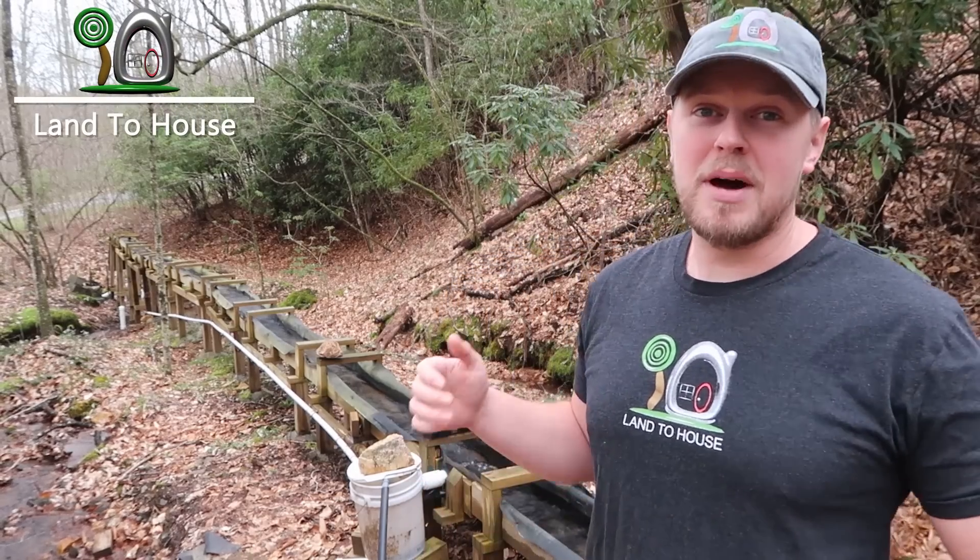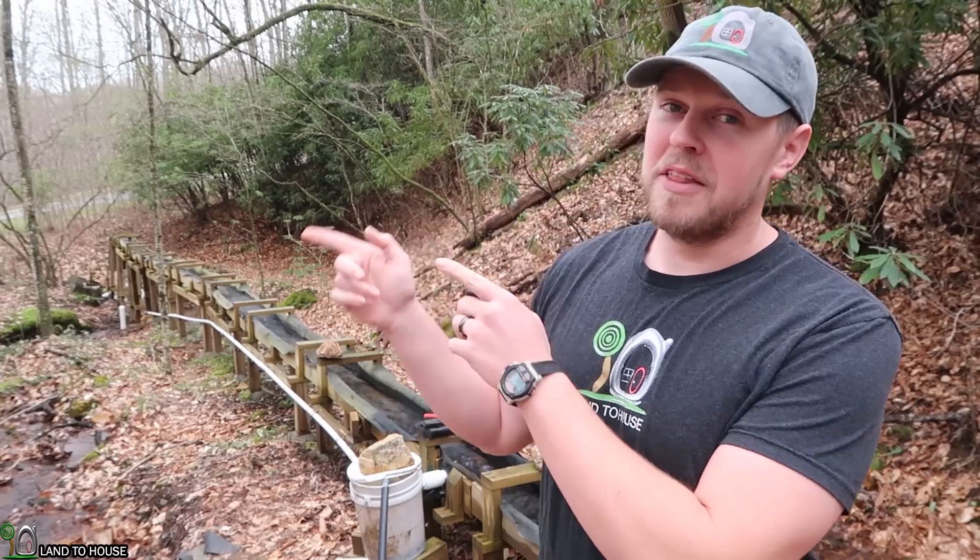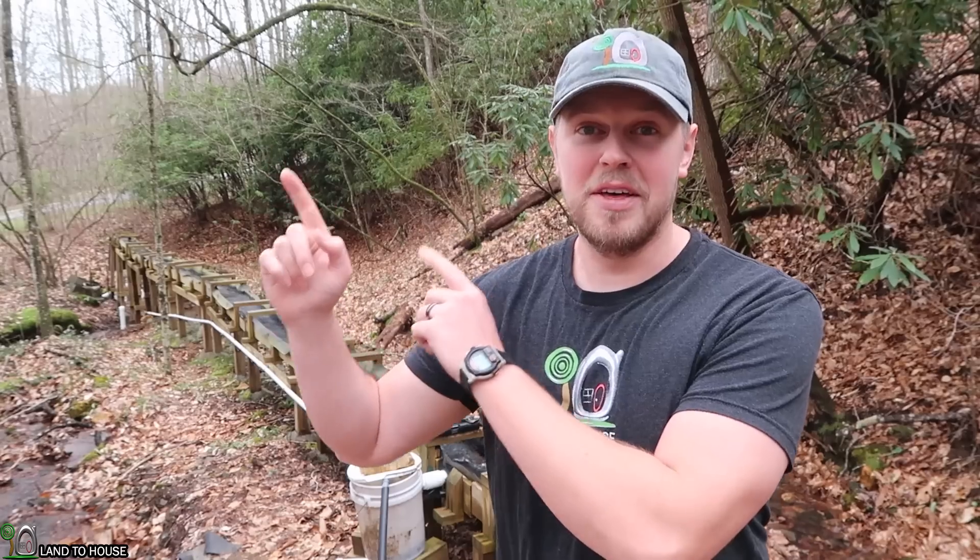Welcome to Land in the House. I'm Seth Johnson. Today I'm out here by the creek to get my ram pump up and running for the new year. I just planted the garden and I'm going to be doing a lot of ram pump testing this year, so I want to have lots of water up on top of the hill, which means I've got to get this thing running.